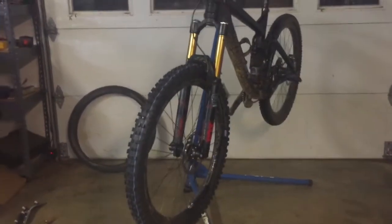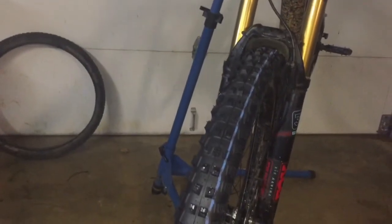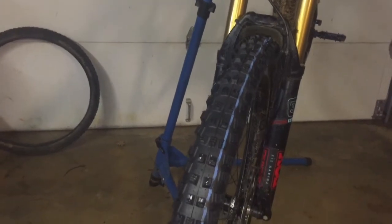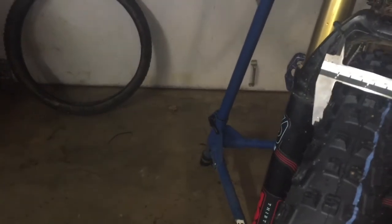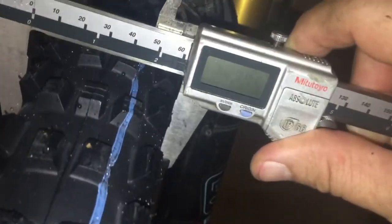Here we are with my Turner RFX — the 27.5 tire, 2.6 width, mounted absolutely no problem. I inflated it dry using a compressor on an Envy M70, which has a 30 millimeter internal width. The tire seated itself at 25 psi and I took it to 30 psi.